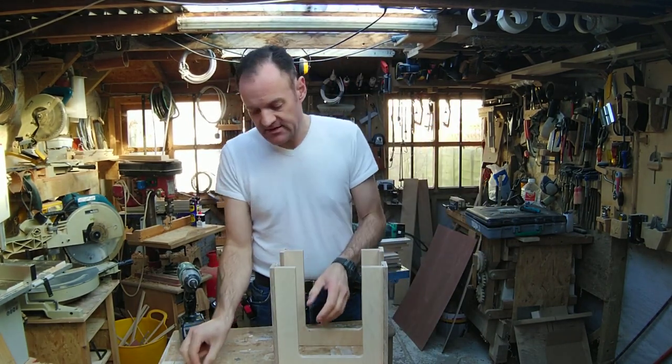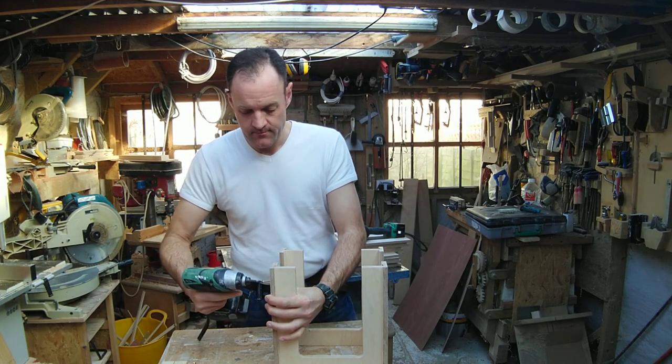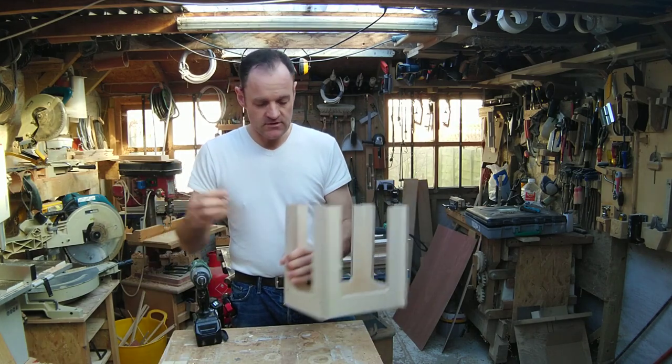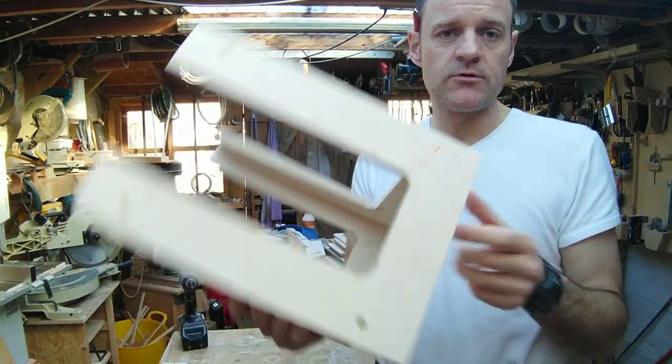The assembly process is pretty straightforward and easy — just screw in and screw up the four holes on the side. I'll screw this one up together. That's ready to go, just four screws in each side.